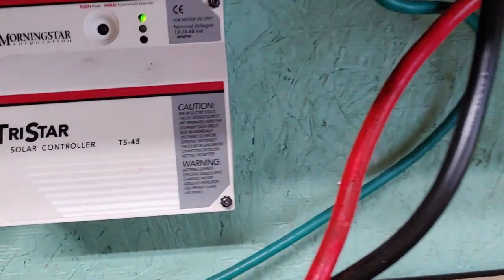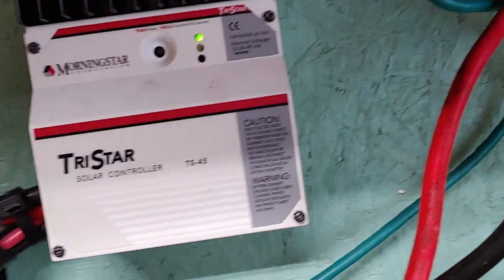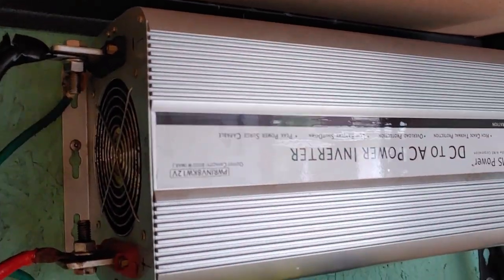Here's my charge controller. I could very easily disconnect it from the batteries, but I don't want to, because part of this charge controller also helps run my inverter right there. So I don't want to shut it off.